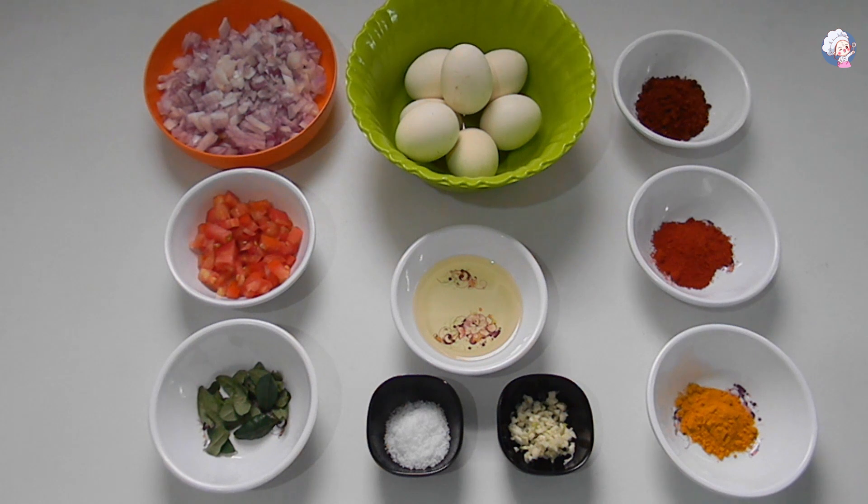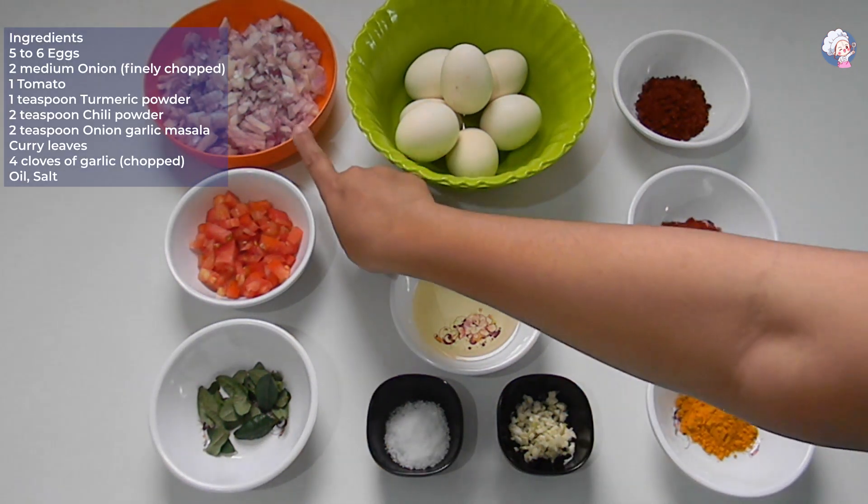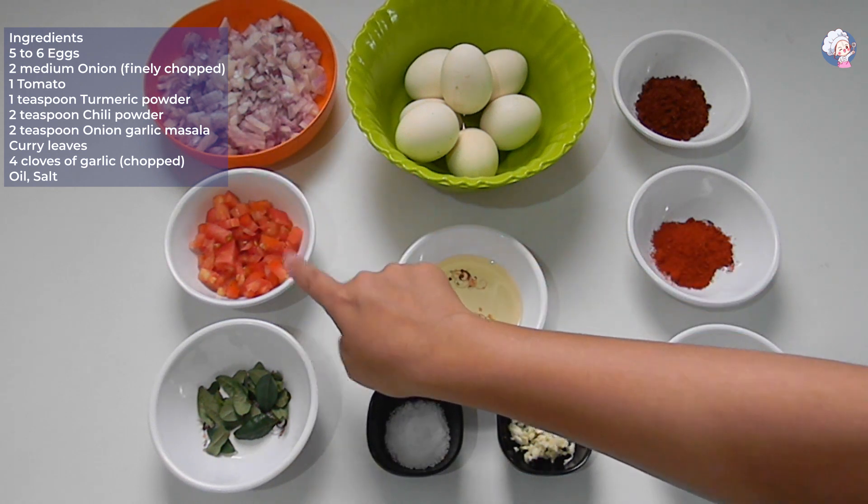The recipe ingredients are: 5 eggs, 1 tomato, 1 onion.